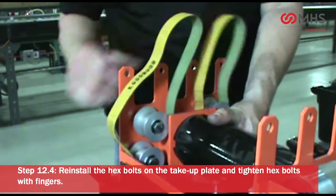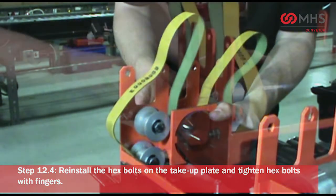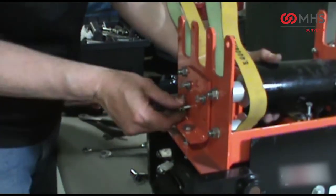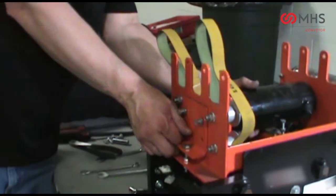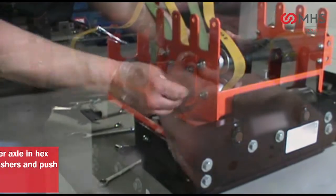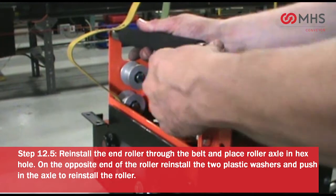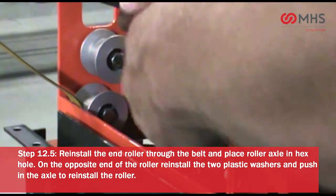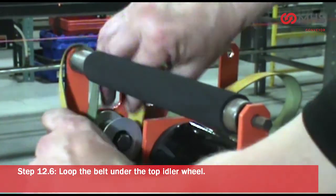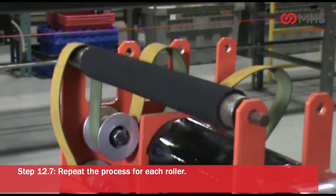Reinstall the hex bolts on the take-up plate and tighten hex bolts with fingers. Reinstall the end roller through the belt and place roller axle in the hex hole. On the opposite end of the roller, reinstall the two plastic washers and push in the axle to reinstall the roller. Loop the belt under the top idler wheel. Repeat the process for each roller.